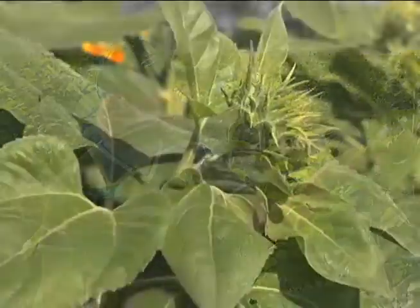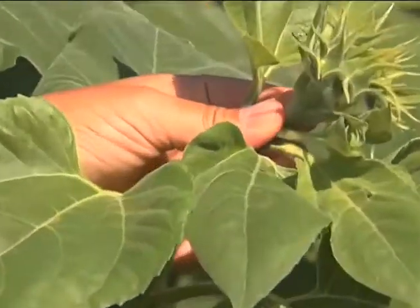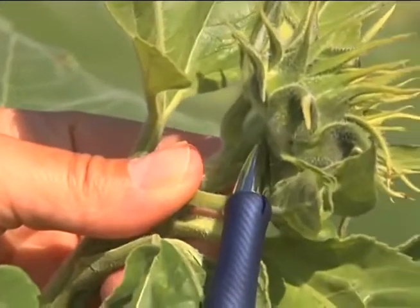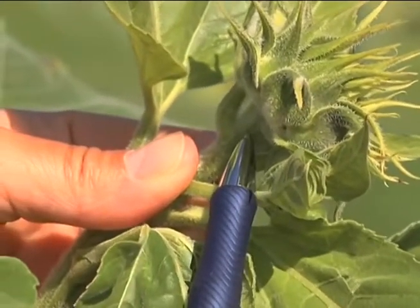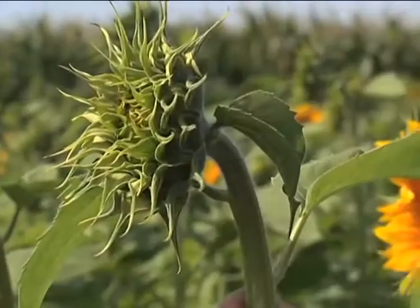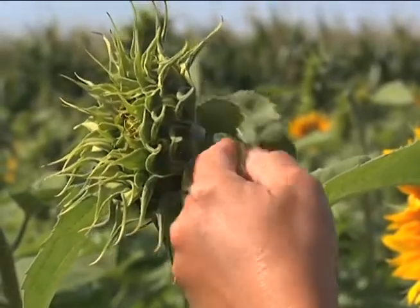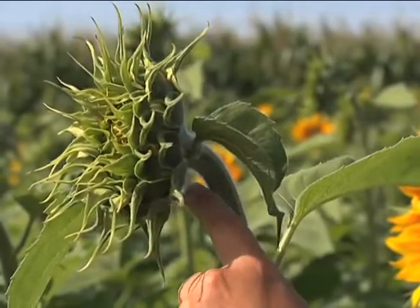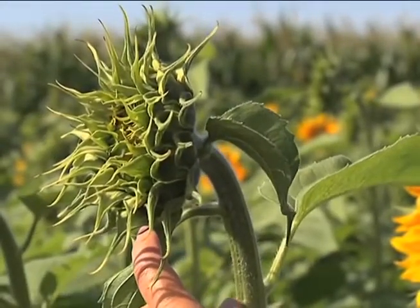There are two crop stages you need to know about to get out and scout for banded sunflower moth eggs. The first is the R2 stage, which is a bud where the nearest leaf behind that bud is less than three quarters of an inch from the bud. For crop staging, when you see the leaves coming right off the head, you use the leaf that is on the stem for determining the crop stage.